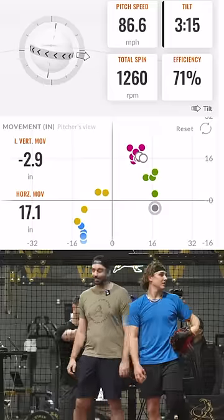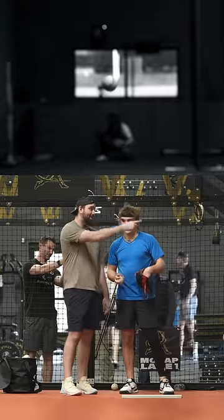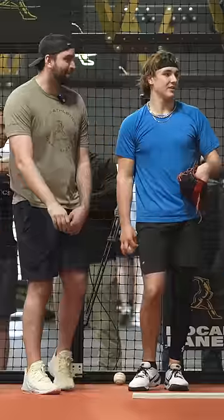Look at that! But now you just got to find command of that, because that thing's taking off on you. All right, negative two — come on, son.